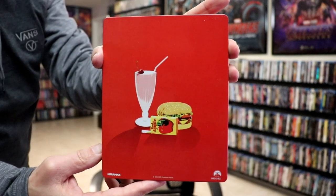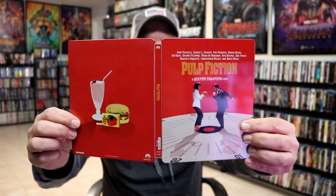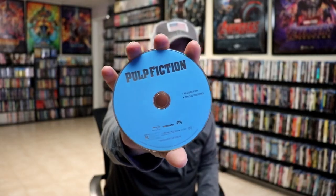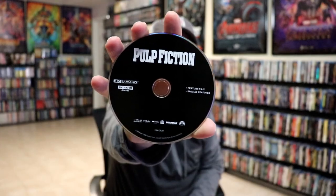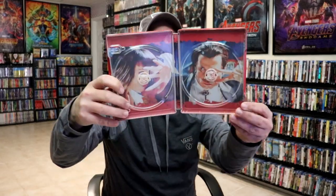And then here's the back. Very simple. We open it up and we have our front and back together. Really do like the artwork on the front. It does come with a digital code, and we have our two discs. We have our Blu-ray disc with no disc art, and we have our 4K disc with no disc art.